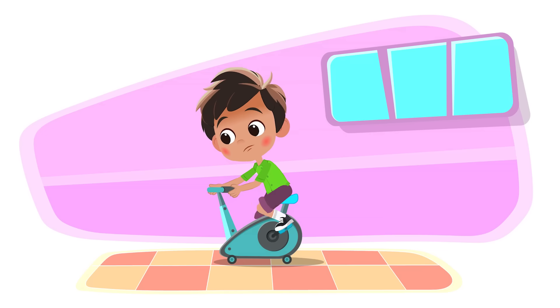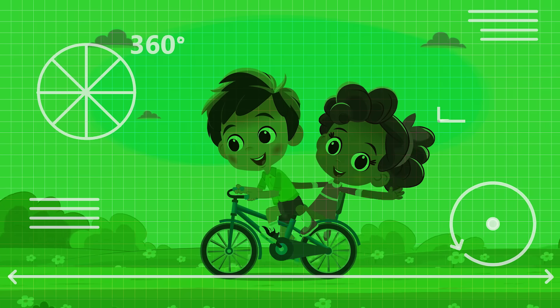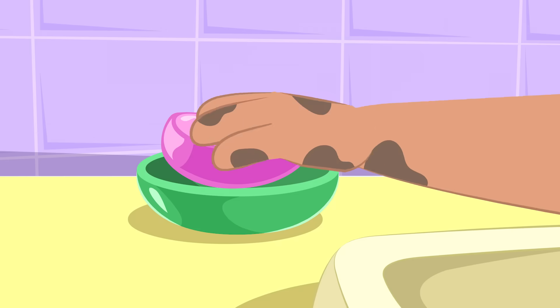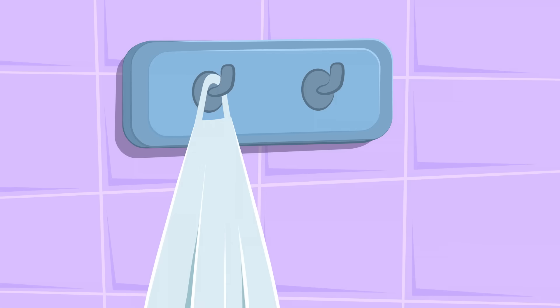If I pedal real fast, then my riding will go quickly. And if I wash my hands well, then it'll clean the germs that's on me. You see?